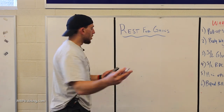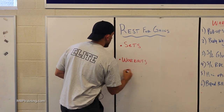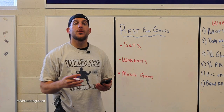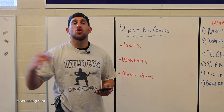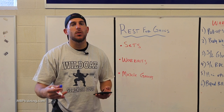There are different things. Number one is between sets. Number two is between workouts. And number three is between muscle groups. In order for you to see gains between sets, depending on whether you're trying to build strength or muscle, there are going to be two different ideal rest times.